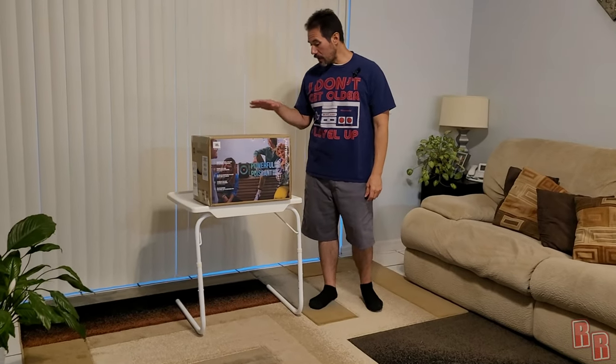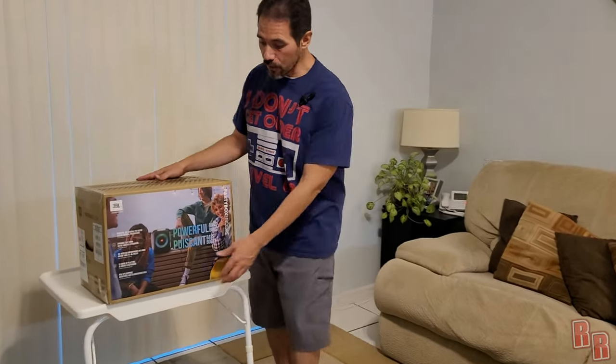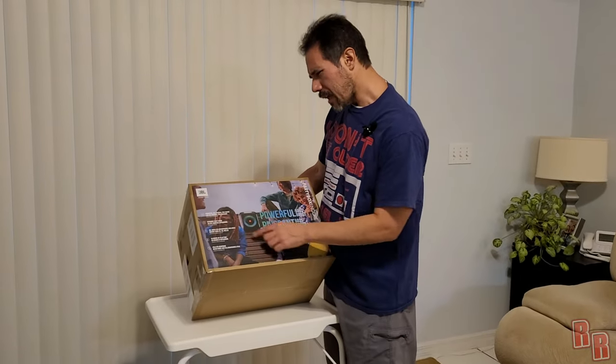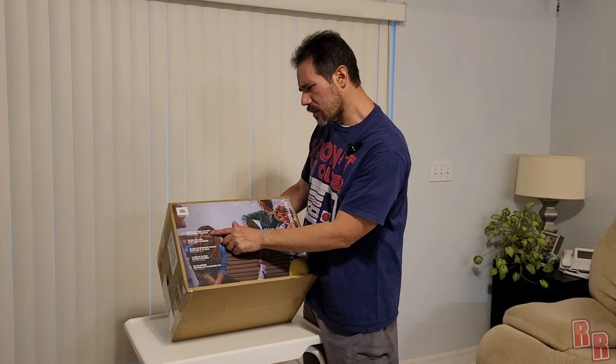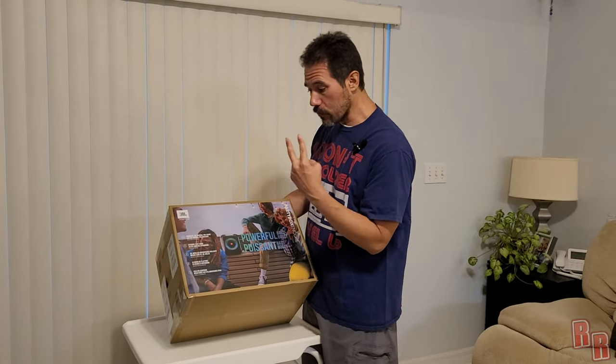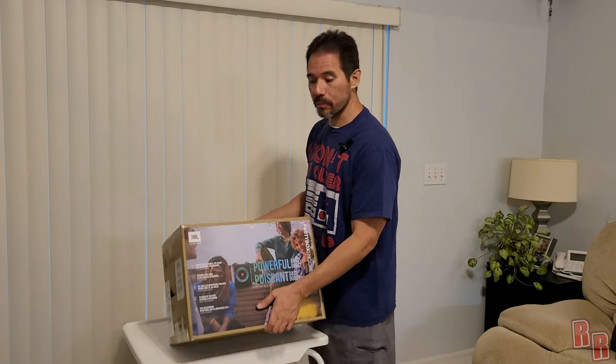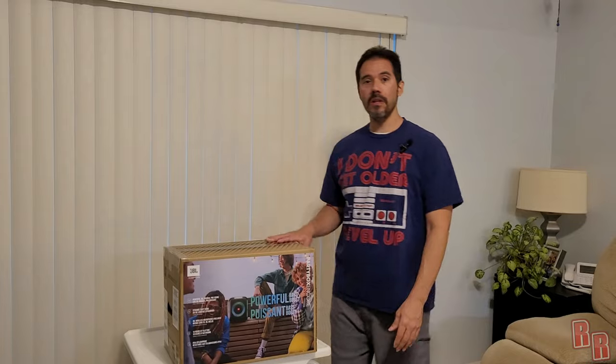Welcome back. Today on Real Reviews we are here with another JBL speaker. This is the JBL PartyBox Encore. It has powerful JBL original Pro Sound, dynamic light show, JBL wireless microphones included — two wireless microphones. We also have 10 hours of playtime and IPX4 splash proof, so you can actually get it wet, be by the pool, probably even in some light rain.